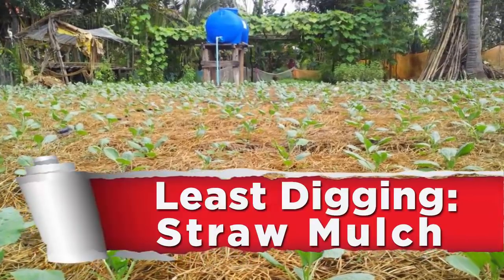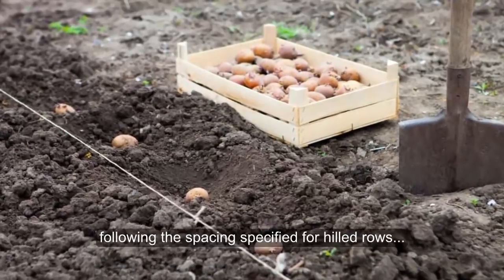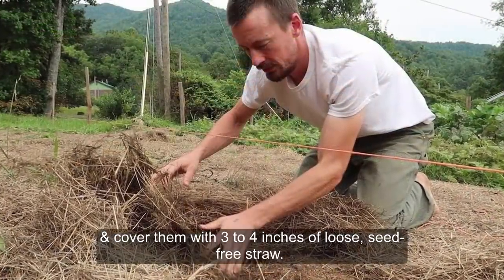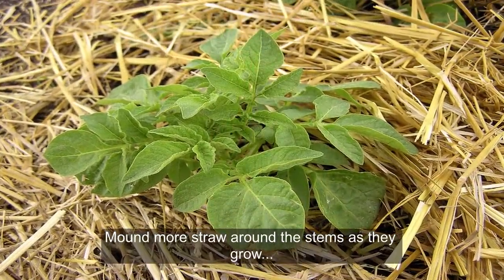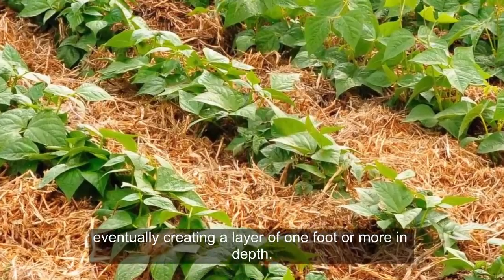Method 2: Least Digging — Straw Mulch. Place seed potatoes on the surface of prepared soil following the spacing specified for hilled rows, and cover them with 3 to 4 inches of loose, seed-free straw. Mound more straw around the stems as they grow, eventually creating a layer of one foot or more in depth.